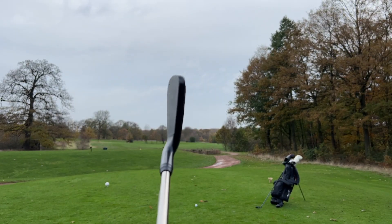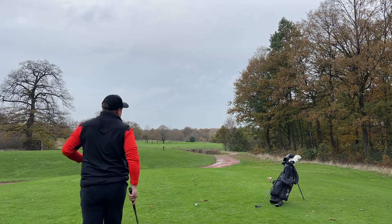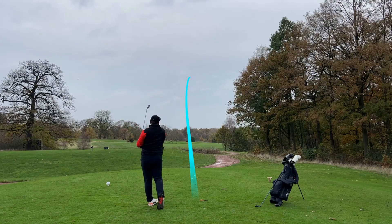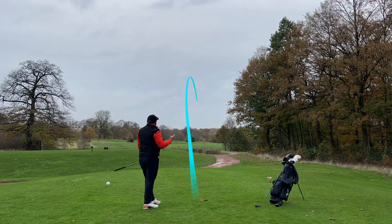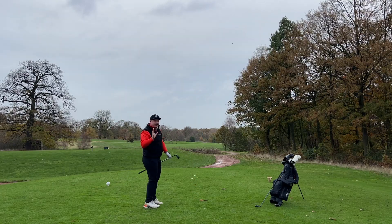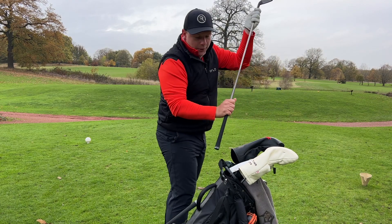Now could you see yourself looking down at this on the first tee instead of the hybrid? Do you prefer an iron? That's exactly the same ball flight, a little bit lower. Really interesting to see the distances on these clubs as well, because if you're thinking of filling a gap in your bag that's obviously going to be a determining factor as to what you put in the bag.